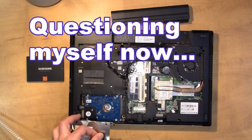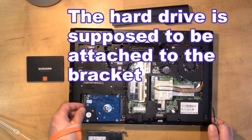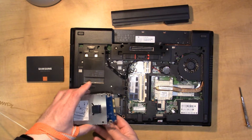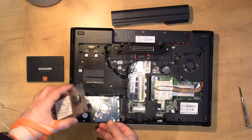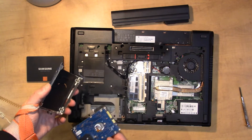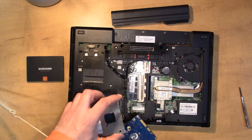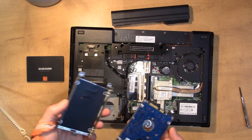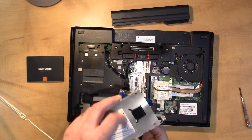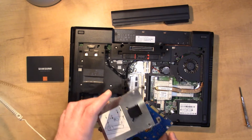So whoever put this together — this hard drive is supposed to come up with this bracket and it's supposed to be attached with the four screws, but since this is the first time I'm opening it, we needed those three screws to slide it out and lift it up. It's already unattached, so I don't need to remove the four screws in this case, but normally you would have four screws — one, two, three, and four — which we'll need to put the new one in place.